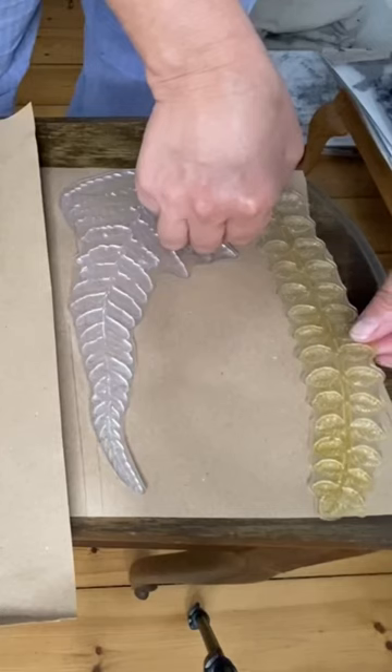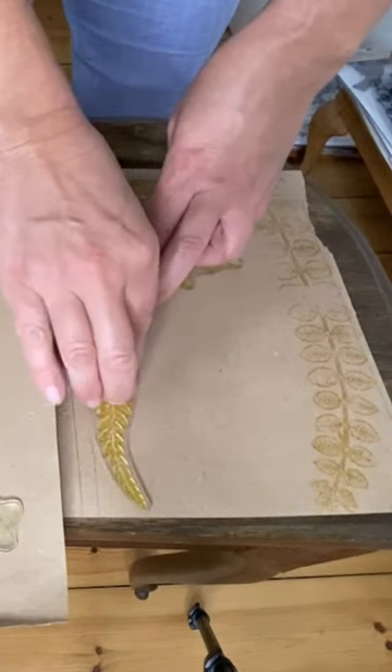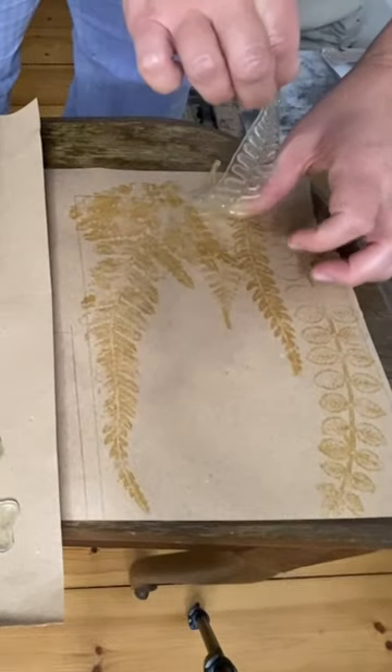I stamped onto some craft paper — leftover packing paper actually — using ink in the color turmeric and the fronds stamp from IOD.